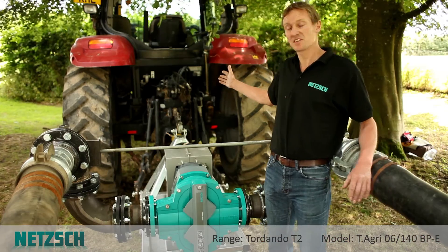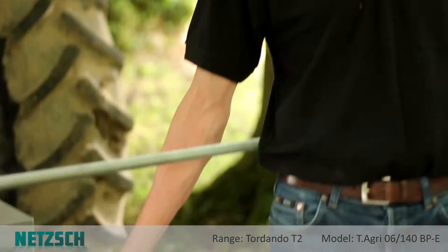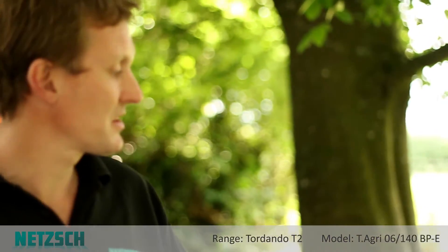This example is mounted on the back of a tractor. It's PTO driven with a three point linkage. The pump has two input shafts in case the PTO is not reversible, so that we can change the direction of pumping if required.